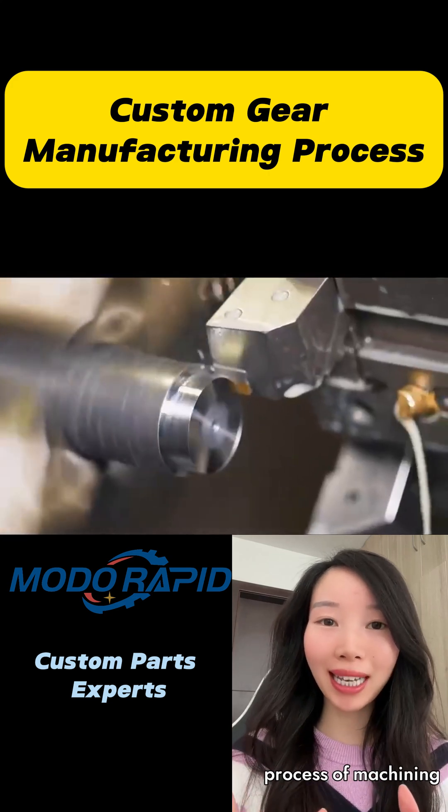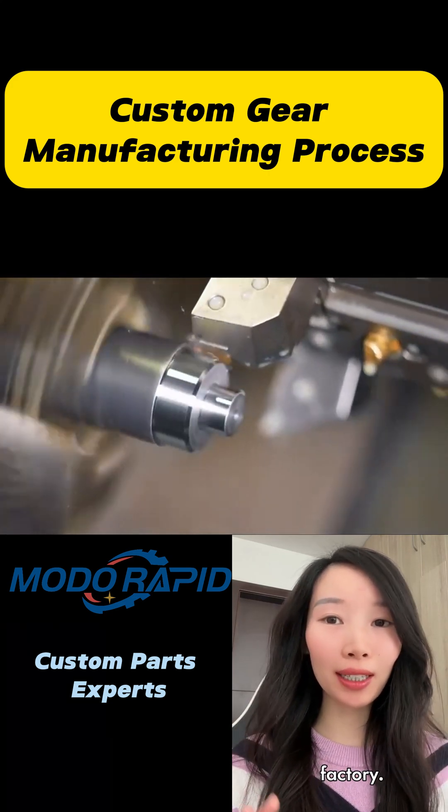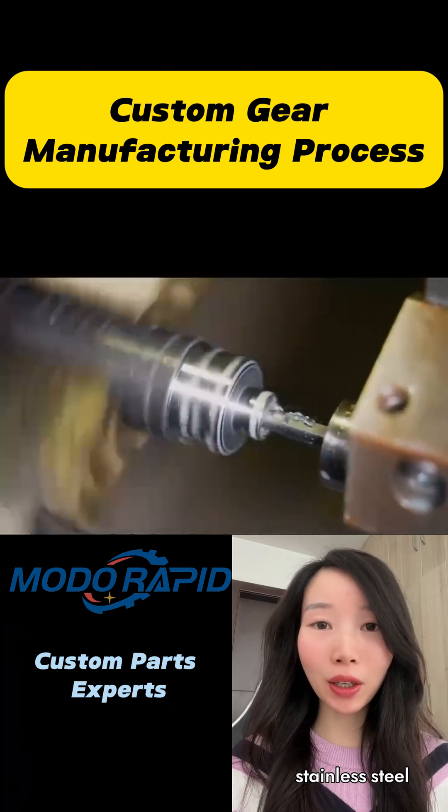Today let's take a look at the complete process of machining gears in our factory. The product we are machining today is a stainless steel sprocket.